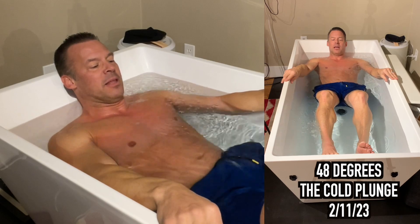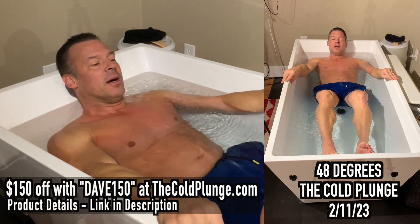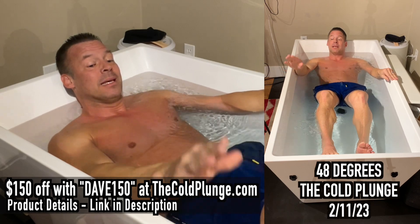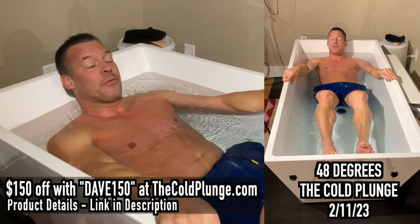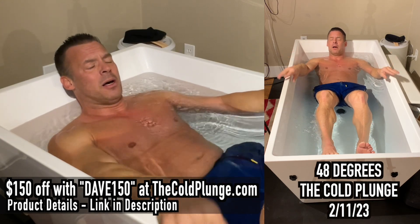Anyways, that's my little thing here today. I'm going to share with you during my cold plunge diaries. As always, if you want to get one of these, I can help you save $150 — use code Dave150 at checkout at thecoldplunge.com. Immediately take $150 off your cold plunge. I've got lots of videos on this, so check them out here on YouTube.